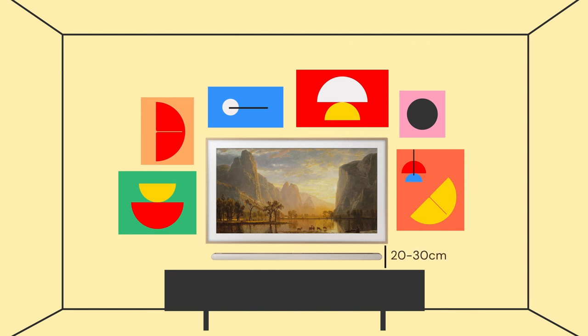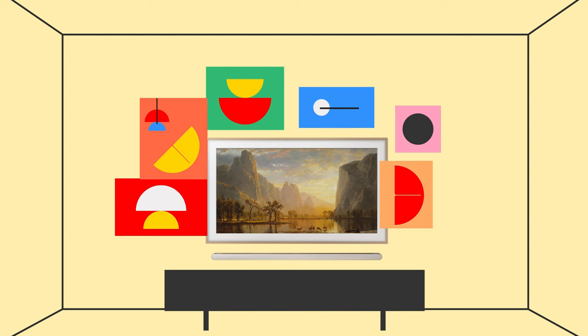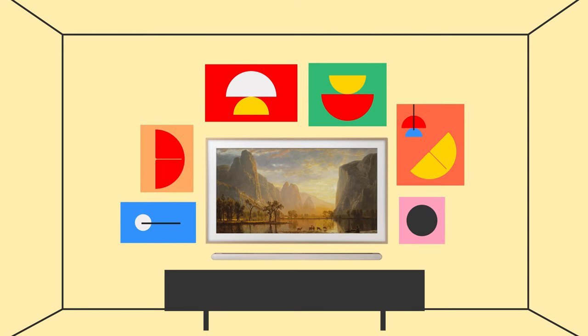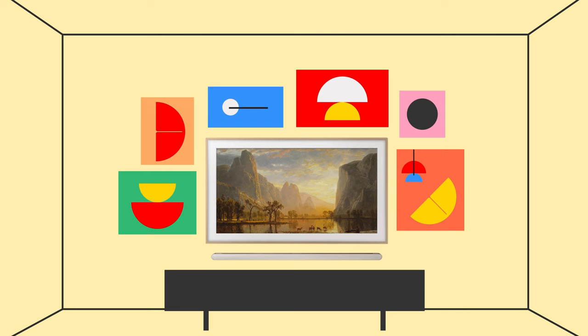For visual balance, it's best to have the TV about 20 to 30 centimeters above the cabinet, and the TV should be about two-thirds of the cabinet's length. It doesn't have to be precise or perfect — if you stick to these few basic rules, the gallery wall will come alive. That's pretty much all you need to know.